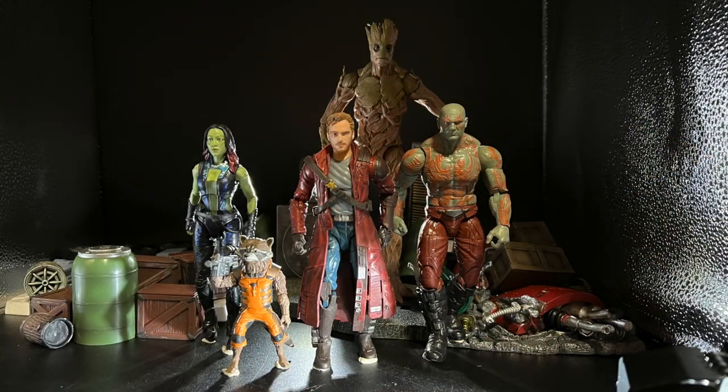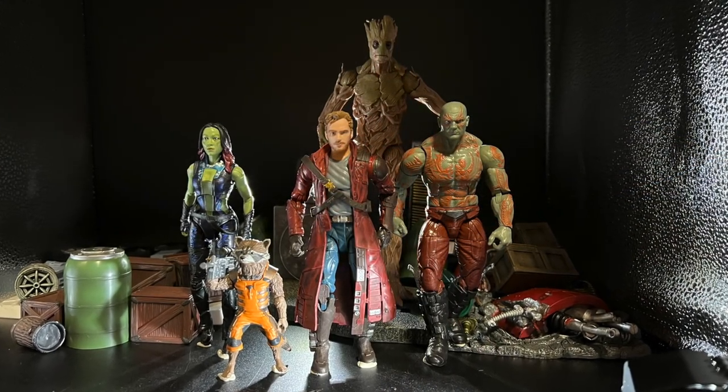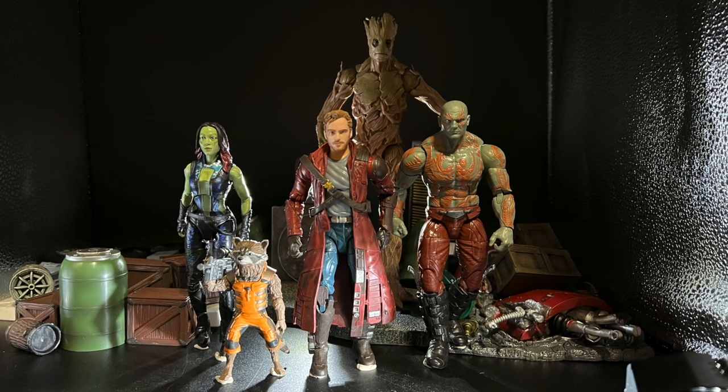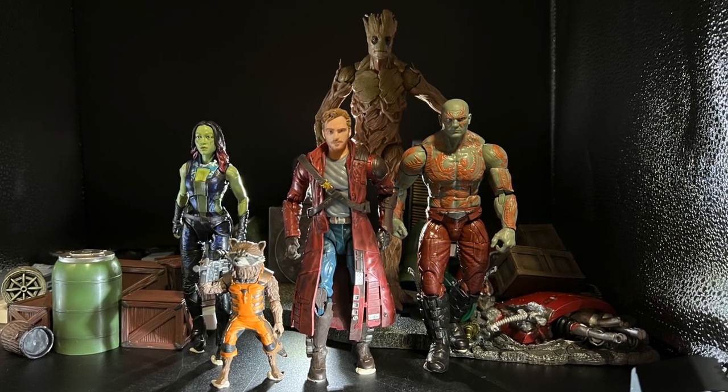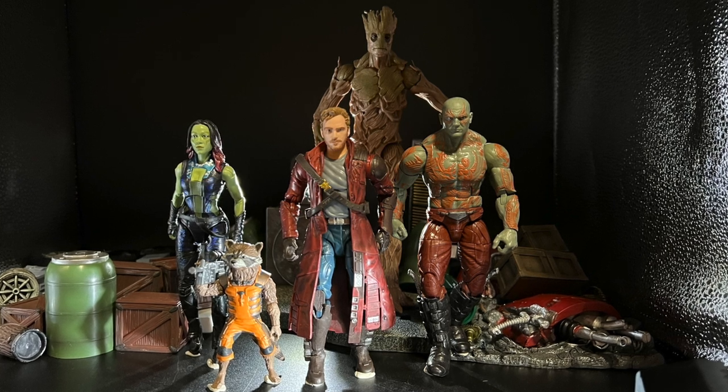If you thought the figures from Phase 2 were cool, check out this playlist where the entire collection of MCU figures are covered in detail. And as always, for the best in comics history and action figures, subscribe to Carbon Scoring.